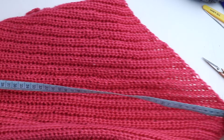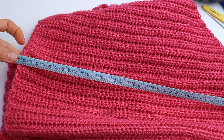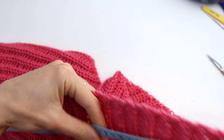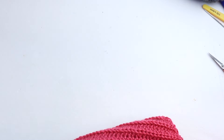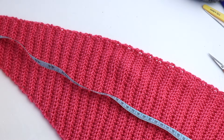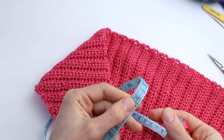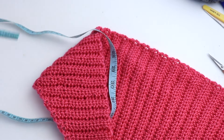The more increases, the wider the shawl. So it is 46–47 centimeters in the center, and the full length without stretching is 140 centimeters.